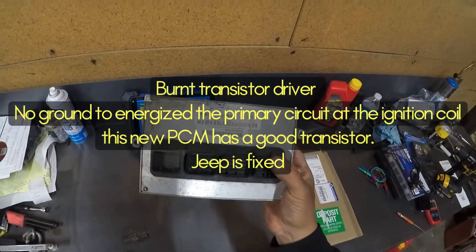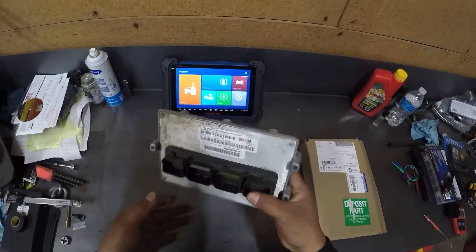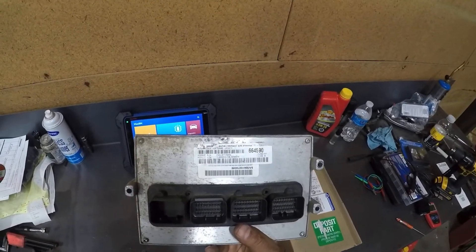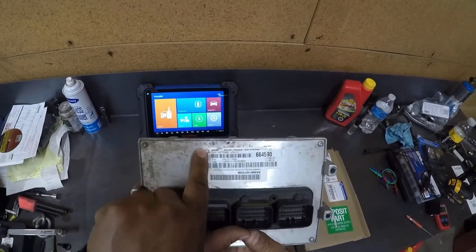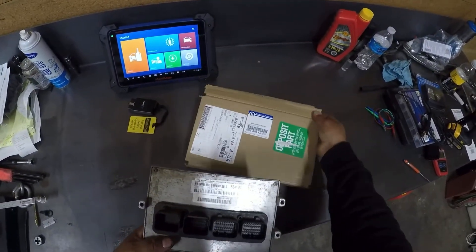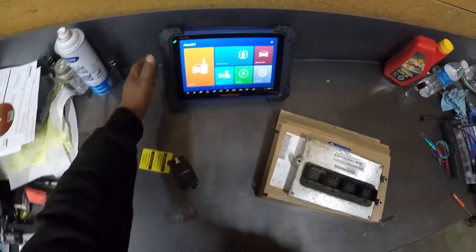After all that, I replaced this bad boy — this is the old PCM. Looks like it had already been updated at some point — there's a label here that means Chrysler changed software for some reason. But the new PCM is in, the old one is out, and we used our Micropod.